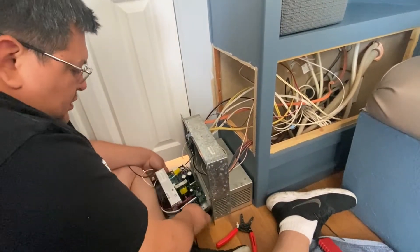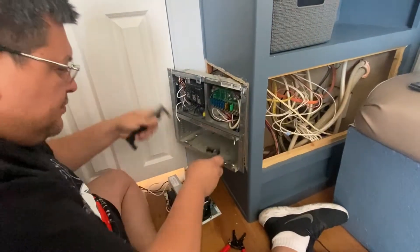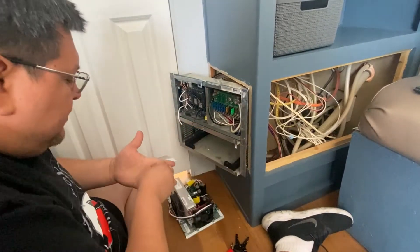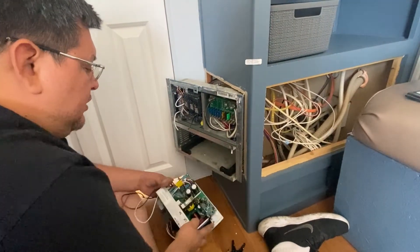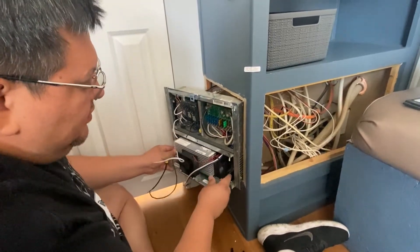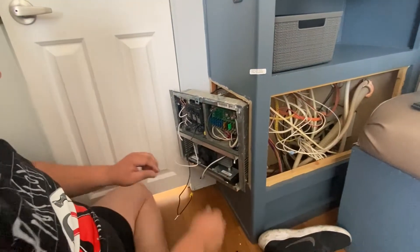Okay, it doesn't go in like that, so we're going to slide it in a different way. I'm going to save that sticker. There you go — it only goes in one way.